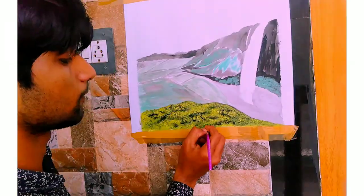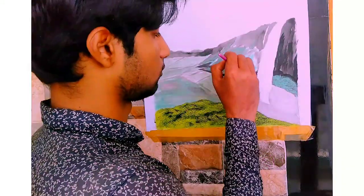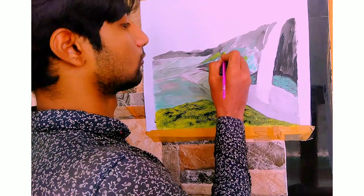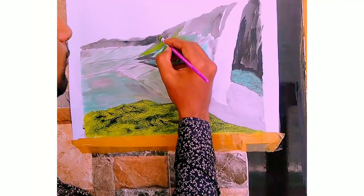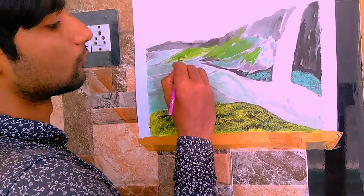Alright, let's leave this to dry for a few minutes. Next, let's paint the remaining areas, which means the grasslands.